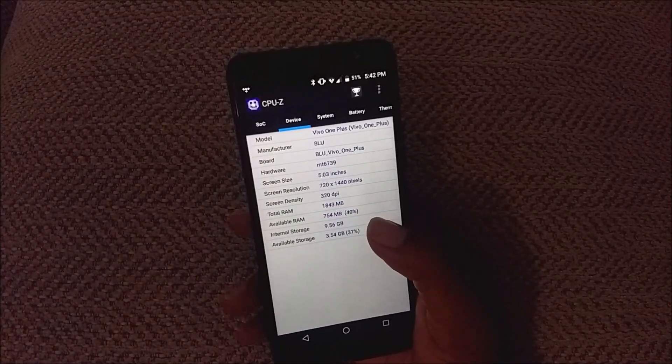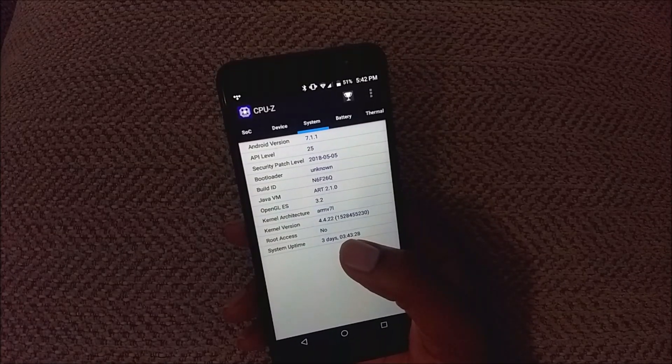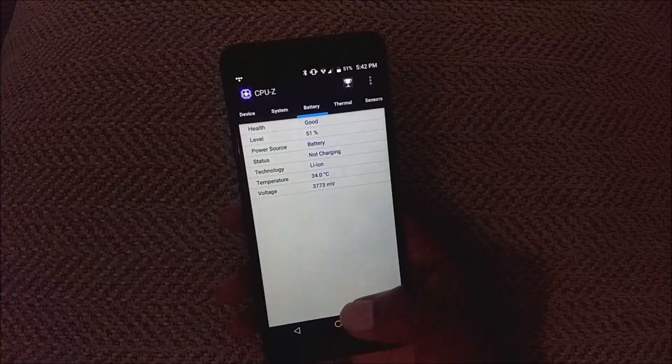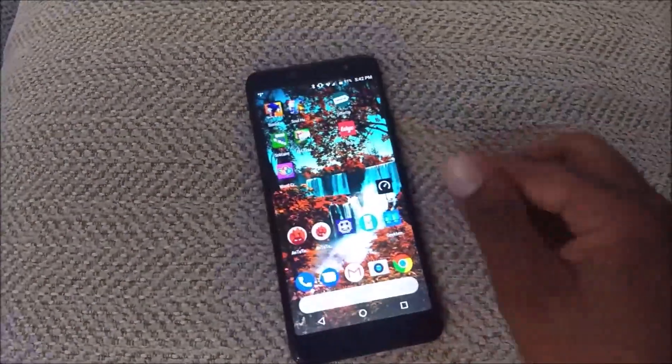You get 2 gigs of RAM, 16 gigs of internal storage. Out of the box you get 9.56 gigabytes free. It's running Android 7.1.1 Nougat with security patches from May 5, 2018. The battery itself is 4,000 milliamp hours. Overall, battery life isn't going to be a problem here — you're not going to have any issues at all.